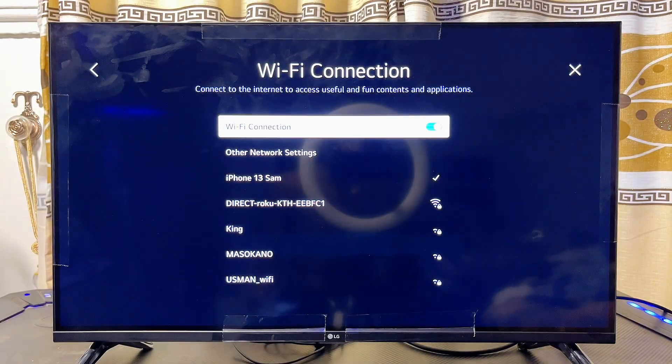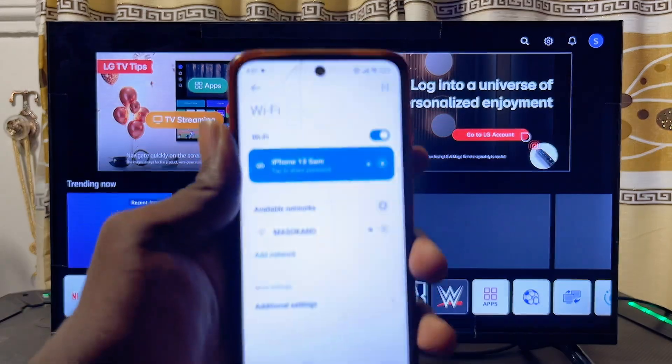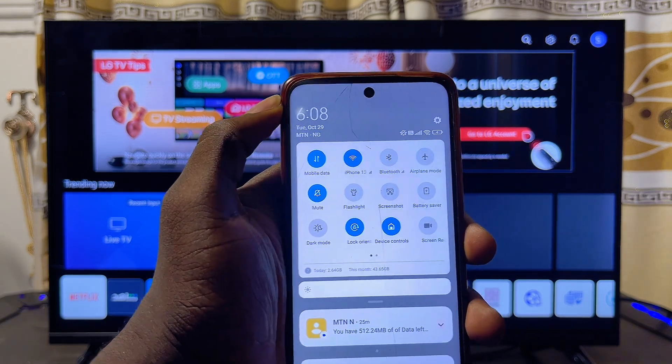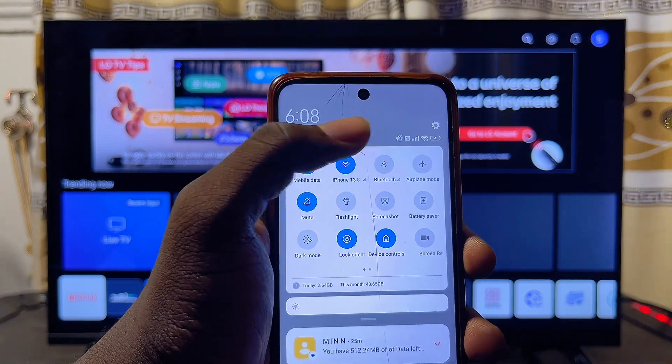Once that is done, head over to the home screen of your LG Smart TV. Then come over to your Android phone and swipe down to open the notification center. What you want to look for is the screen mirroring or cast option in the list of quick-setting icons.